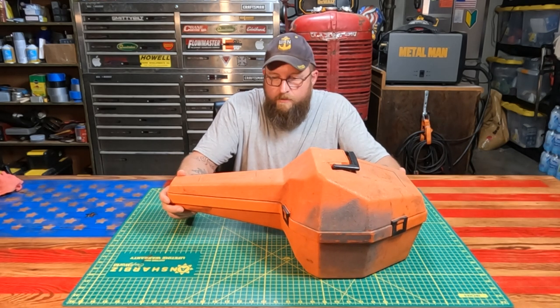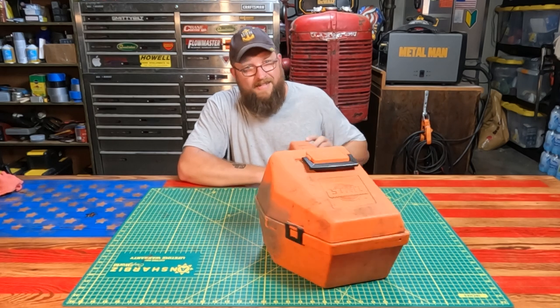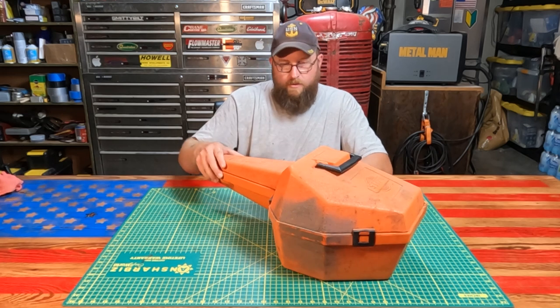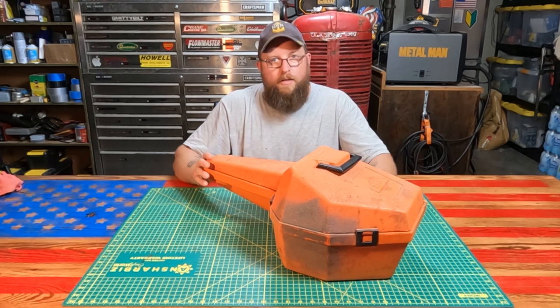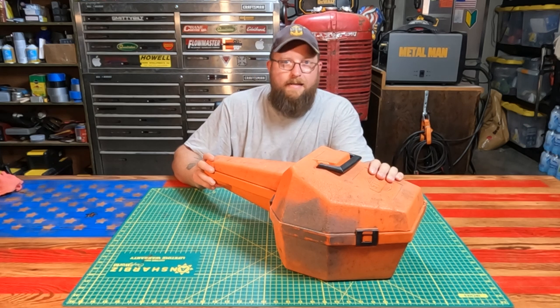I have here a Stihl chainsaw. It is vintage 1970s — it could be later 70s, early 70s, I don't know. I looked into it a little bit, but it's somewhere in the 1970s. I believe they stopped production of this particular chainsaw in 1980.